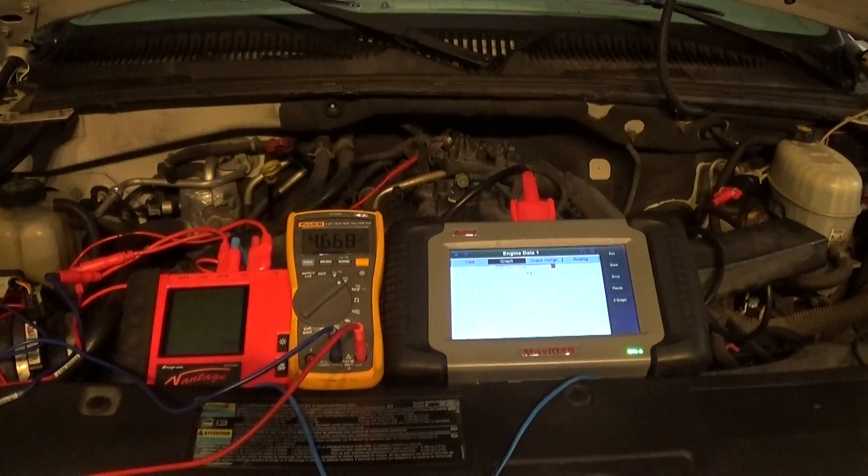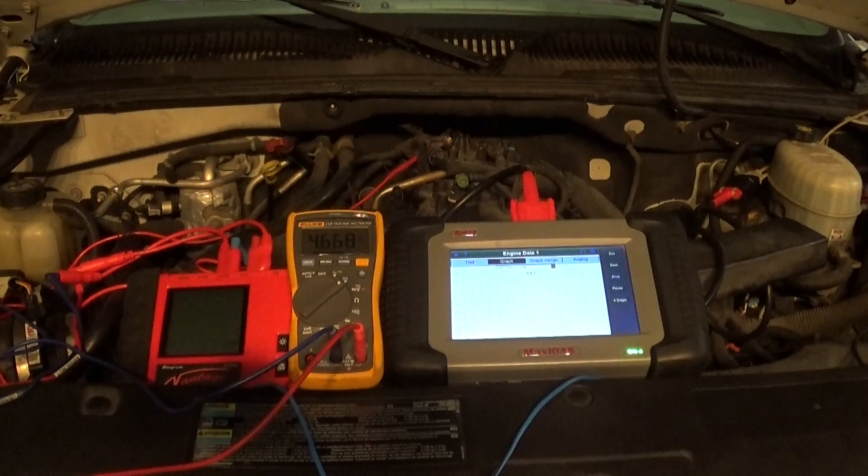I have seen this technique done before — I was playing around with the tool and exploring it. Please let me know what you think. I'm not sure if I can fully rely on this test yet. I've done it on multiple different sensors and got the same results every single time. I just want to know if there's some kind of variable where this test would not work.